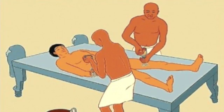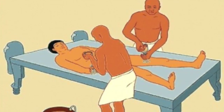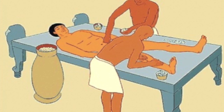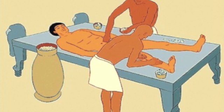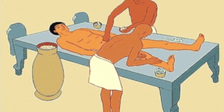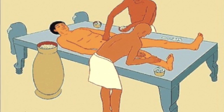After forty days, the body is again washed with water from the Nile, and then the skin is rubbed with oil to help the skin stay elastic. The dehydrated internal organs are wrapped and placed back into the body. The body is then stuffed with sawdust, leaves, and linen to help it look life-like. Again, the body is rubbed with oil perfumes. Now the body is ready to be wrapped.